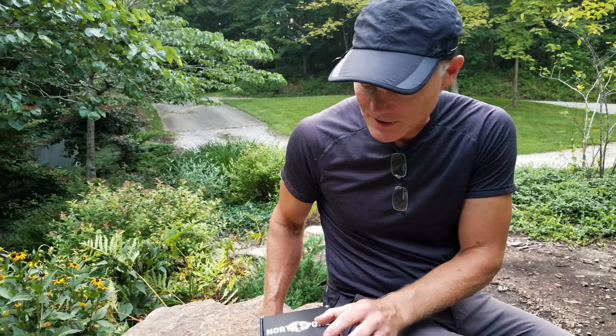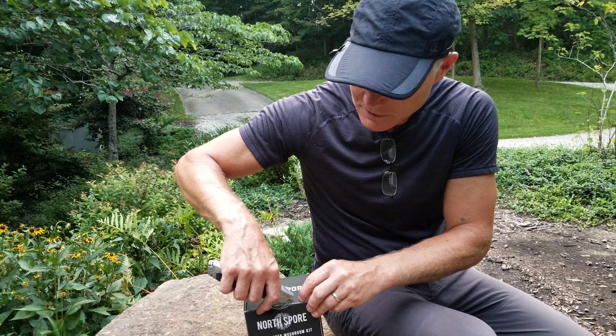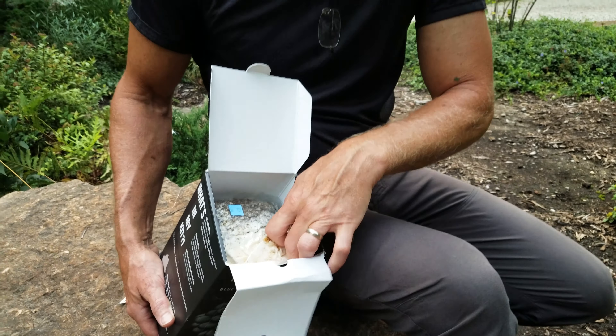I'm gonna open up the box here. Supposedly within this box is everything we need to grow our own mushrooms. So we have instructions and a sprayer. In here is a massive bag full of organic material, and it's got the mycelium of the mushroom that's growing through here, that we're going to encourage to fruit and send up the edible mushroom part.